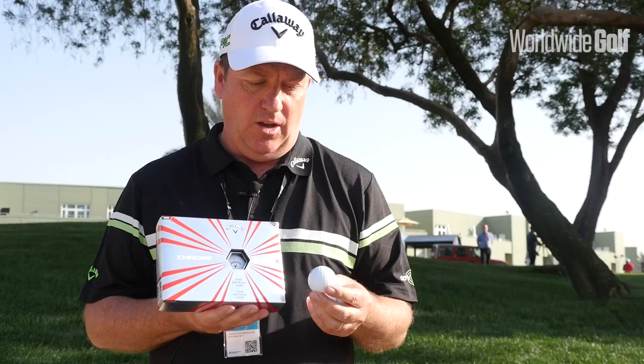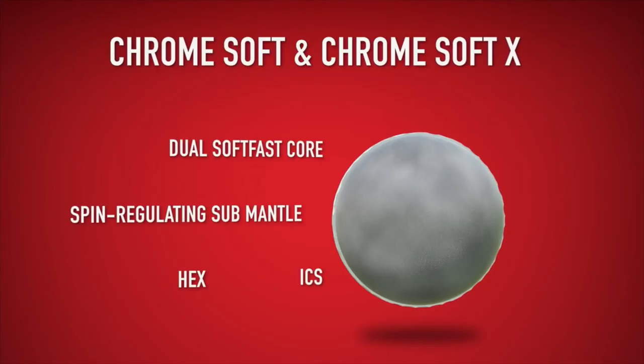Here we have our new ball for 2017, which is the ChromeSoft X. This is still on the ChromeSoft platform, but it's a slightly firmer feel than the ChromeSoft, but still soft. You still get great ball speed, but around the greens it just gives the players that extra bit of feel.